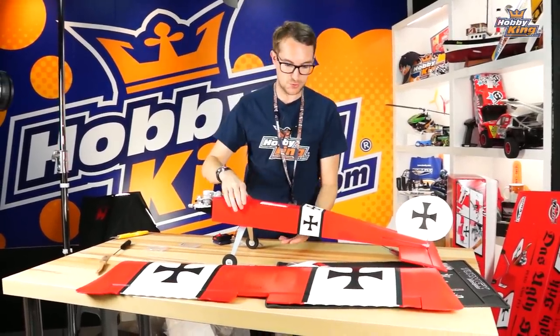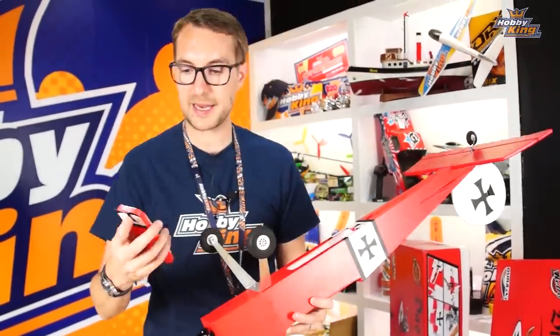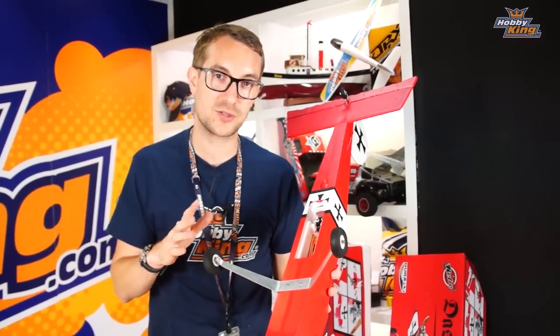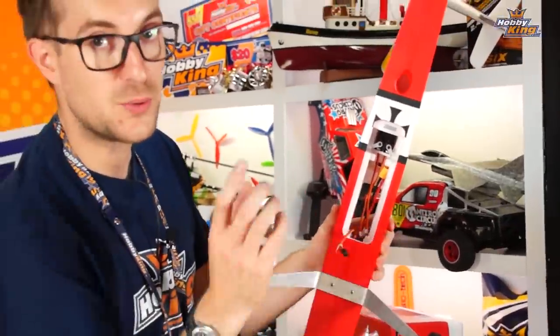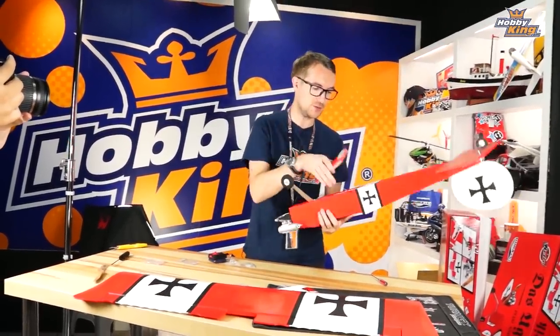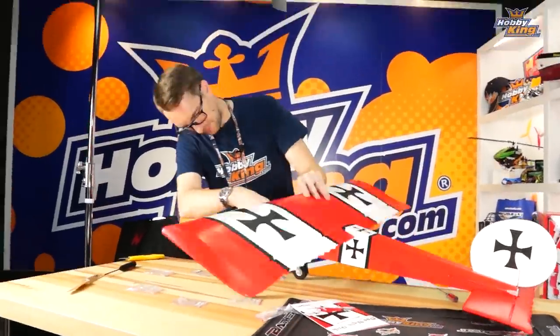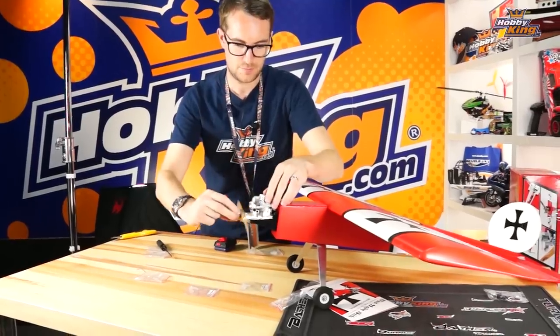One final thing before installing the wing: battery access and receiver installation. Lifting the magnetically held hatch, there's ample space inside the fuselage. A six-channel receiver fits in the forward area. The 2200mAh 3S battery slides all the way forward, and a piece of soft foam between them holds the battery in place. The hatch goes back on and you're essentially ready to go. Let's get the wing on and have a final look before passing over to the guys in New York for flying.